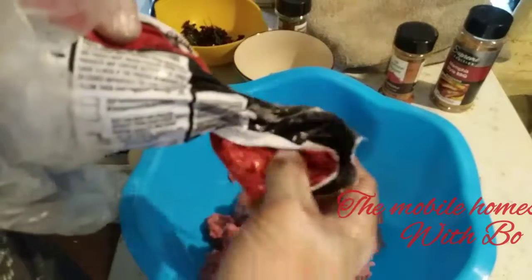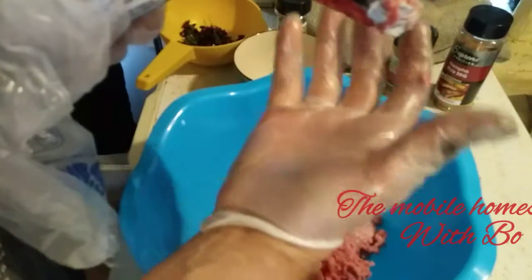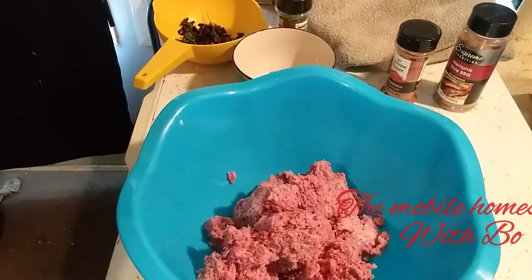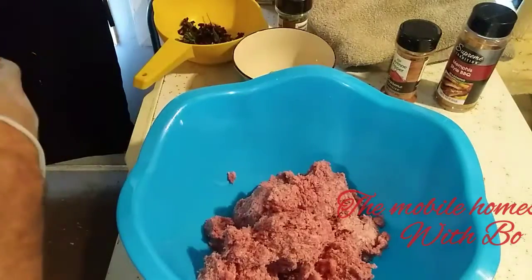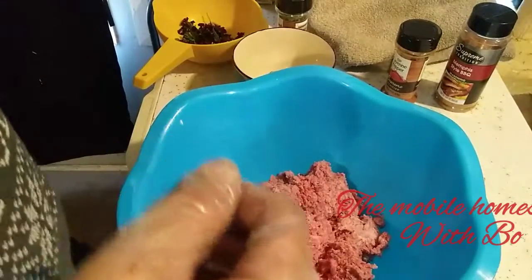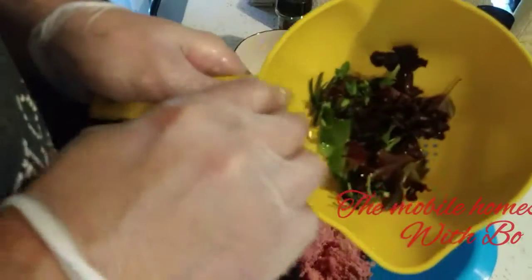It's not necessarily the ingredients alone — it's more so the method I use to put the burger together. Now these are all contaminated so I put the remaining meat back on its own shelf on the bottom. Always keep your raw meats on the bottom shelf so nothing can leak blood onto other food.